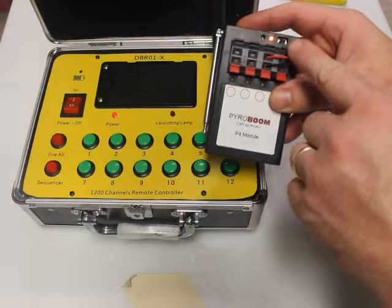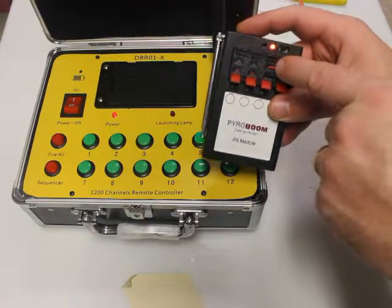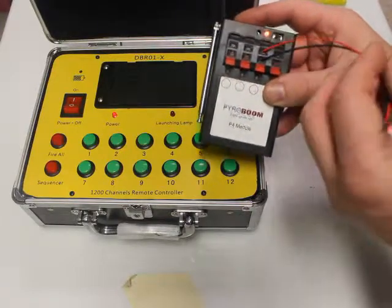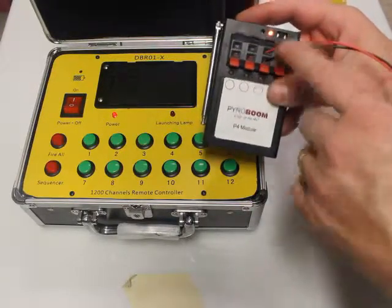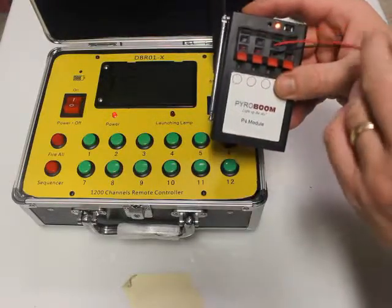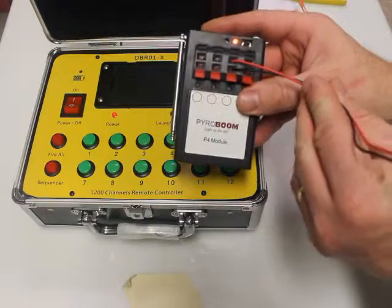What's interesting about these LEDs is — for some reason I haven't quite figured out why — but black actually goes on red and red goes on black, so it's actually reverse polarity. Just remember that: if you hook it up the other way around it just won't work, so just reverse it.